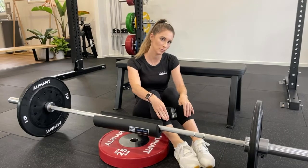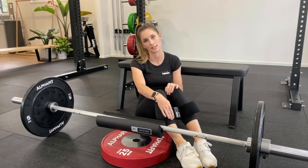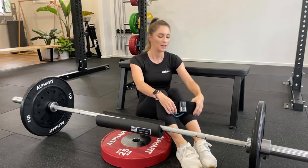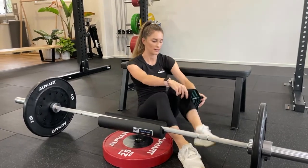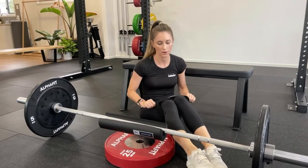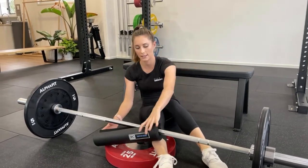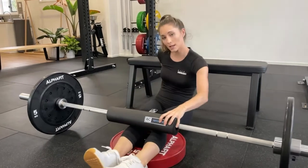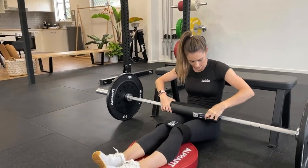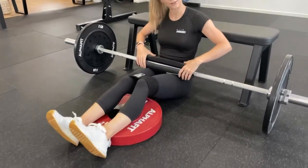One of the challenging things with the hip thrust on the bench is actually the setup, so we're going to slowly go through it all. We're going to start with popping the band on just above the knee. Once we've got this, we're actually going to place our legs under the bar and roll the bar towards us. The bar is going to end up around the hips.